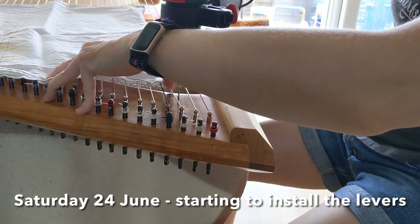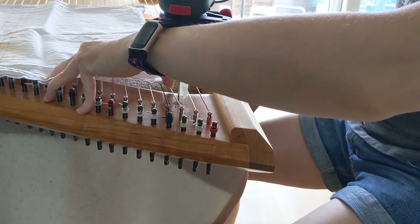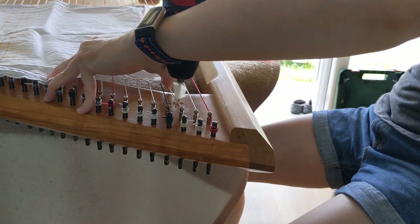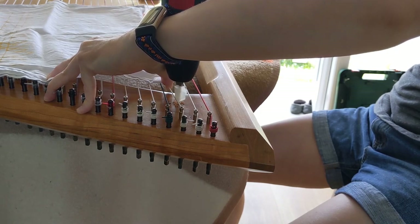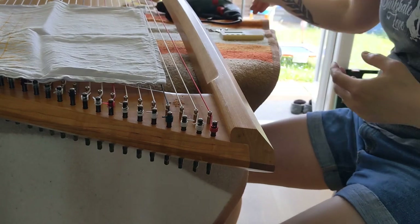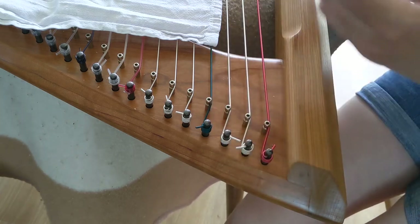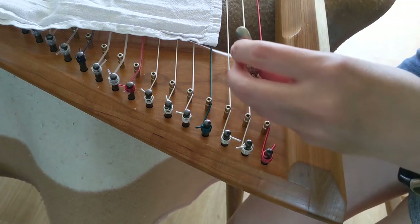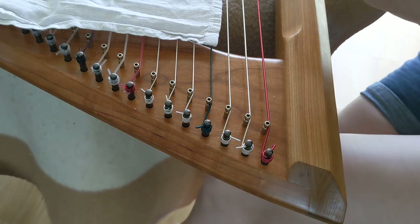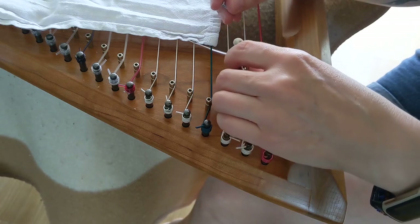This is nerve-wracking. I'm starting with the levers I need the most because I don't think I'm going to get these all done in one day. If I put the E levers on I can play in Bb and F, so I can play two tunes without having to re-tune the strings.